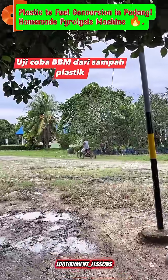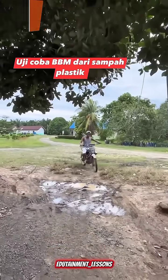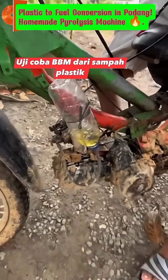We take the motorcycle for a ride using this pyrolysis-based gasoline, and it runs smoothly and normally, proving that this DIY fuel conversion truly works — an inspiring example of local innovation turning plastic trash into valuable, usable energy.